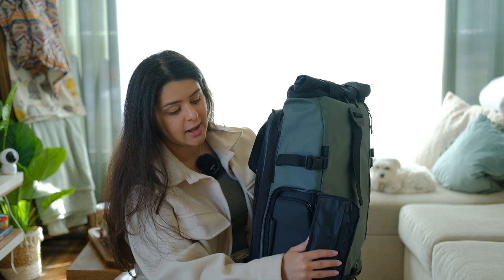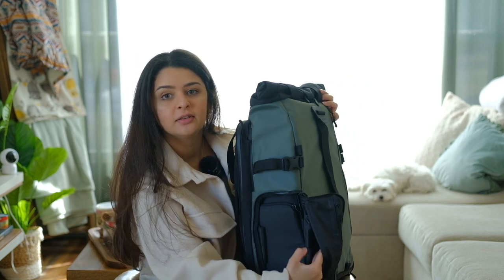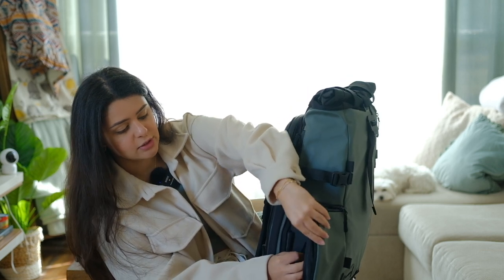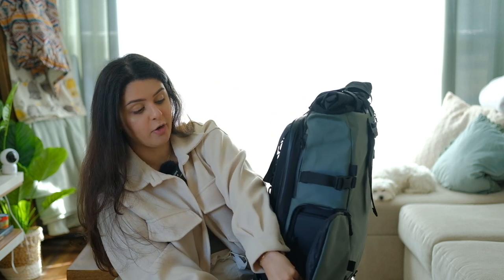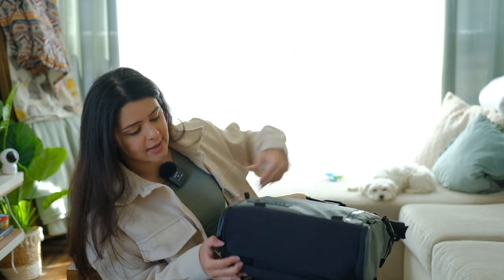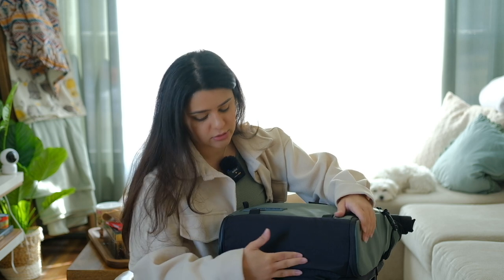There's a little pocket here that you can open, and inside there's a small zipper with three slots to put your memory cards — I can't believe they thought about all these little details. All the way on the bottom it also has a pocket where you can put a waterproof cover for your bag or anything else.